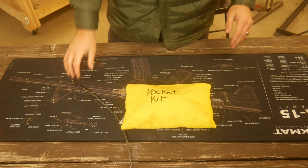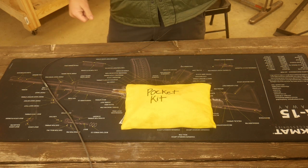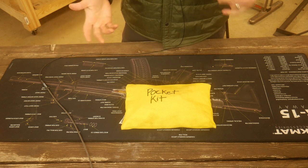Hey everyone, Dylan Schumacher, Citadel Defense. This is something I've been doing recently that I think is helpful for Minuteman stuff, and I hope you find it helpful.